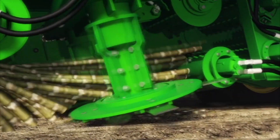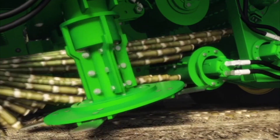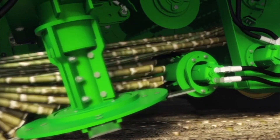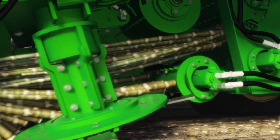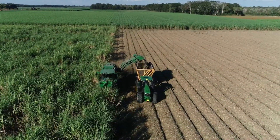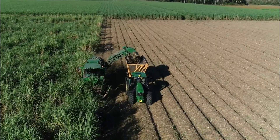Contour base cutter height control ensures that cane is cut at your desired height, resulting in higher yields, cleaner cane, and healthier stubble for future crops.